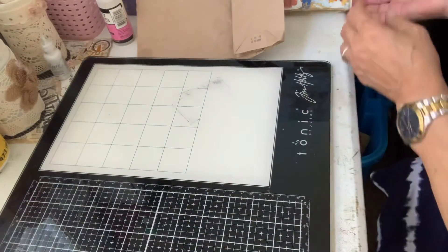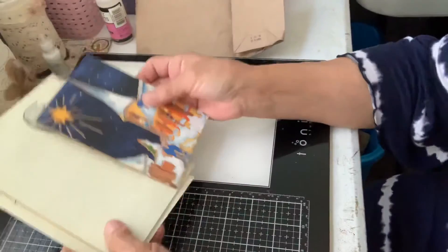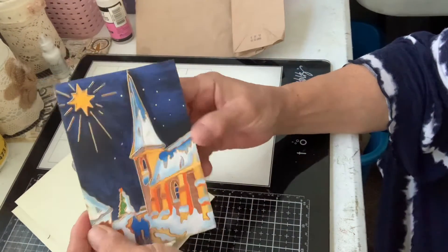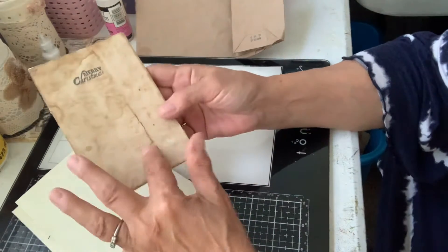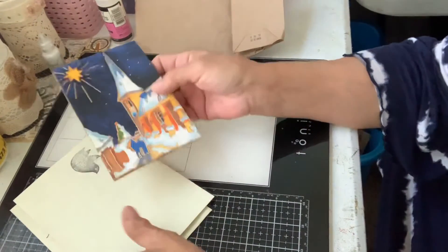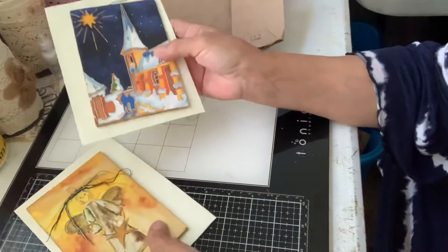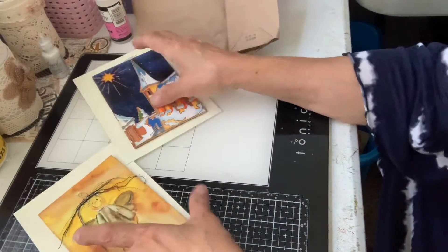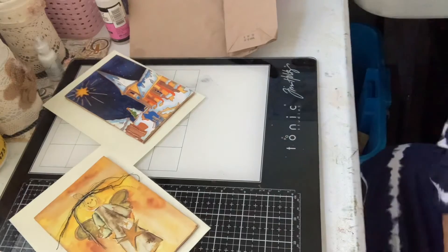I just wanted to mainly show you these cards, because I think it's a super good idea. People not only get a Christmas card — you can write on the back — but then they can keep this, because it is actually a canvas. Y'all have a great day, and thanks for stopping by.